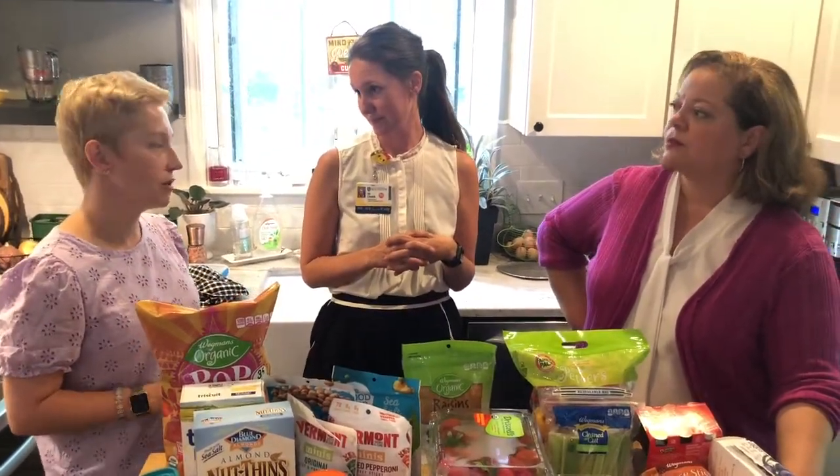Important reminder: family dinners are so important. Eat together as a family as much as you possibly can. It's just so critical.